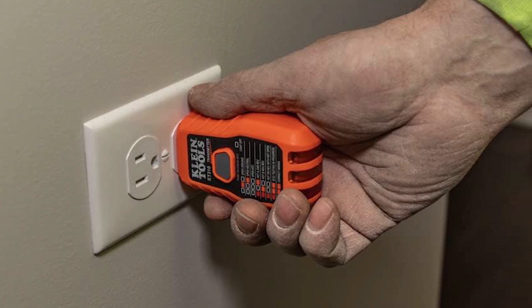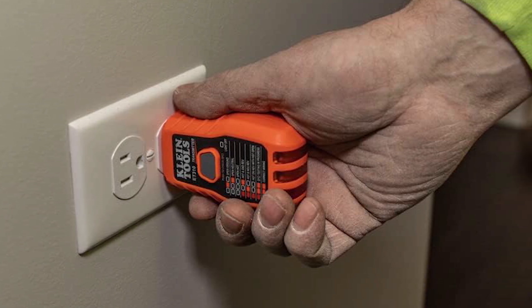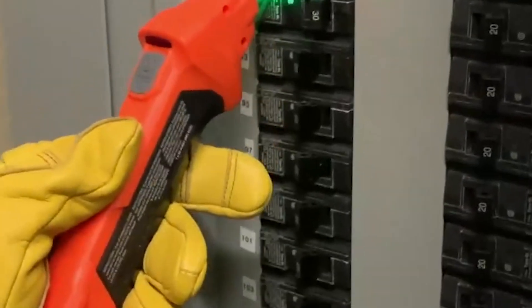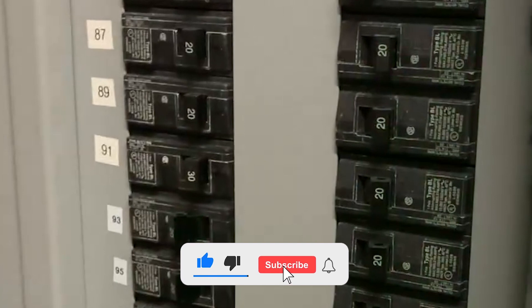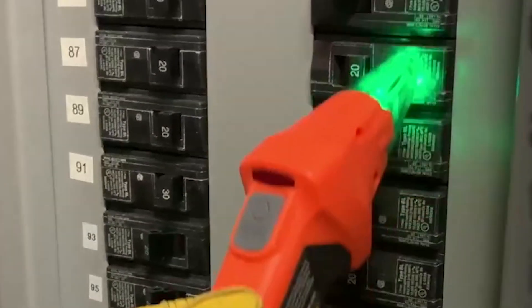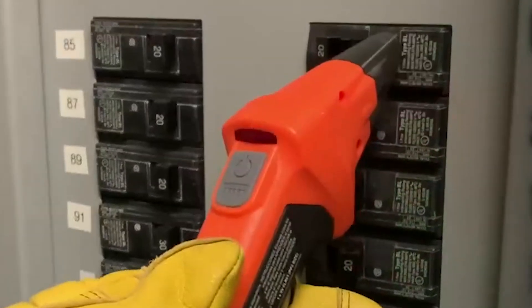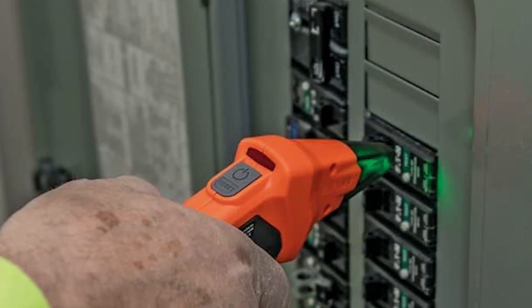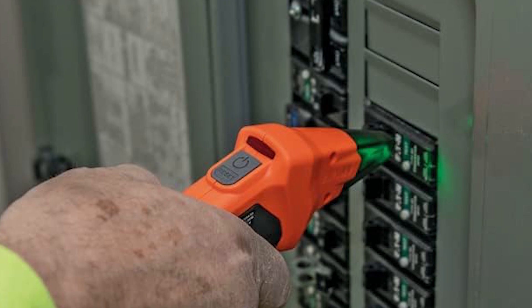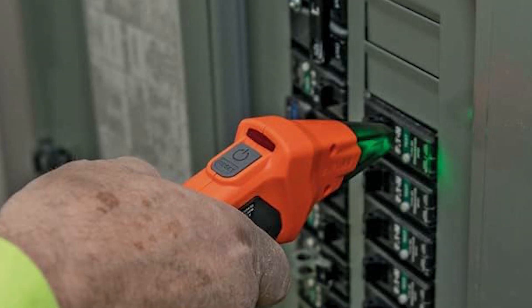With a wide compatibility range of 90 to 120 volts AC circuits, it's perfect for both DIY projects and professional use. While it may not have all the bells and whistles of more expensive models, the ET310 delivers excellent performance at an unbeatable price. This tool is ideal for anyone who needs reliable, hassle-free circuit breaker identification without spending a fortune.